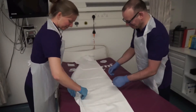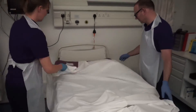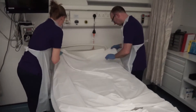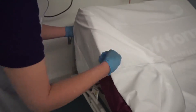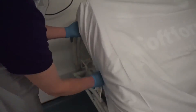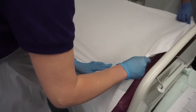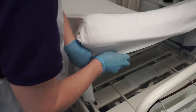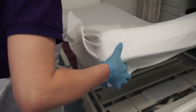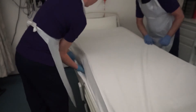Place the clean sheet on the bed ensuring the midline is in the middle of the bed and there is enough material to cover the top and bottom of the mattress. Hospital corners are made on the top bottom corner, lifting the mattress where possible to secure the sheet. The bottom of the mattress is lifted where possible to create tension, helping to secure the sheet on the mattress and preventing sliding and removing wrinkles from the sheet.